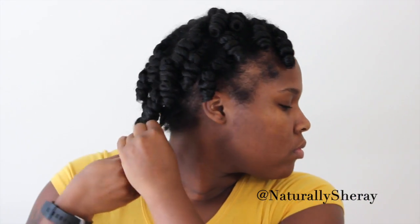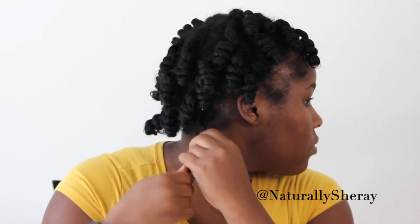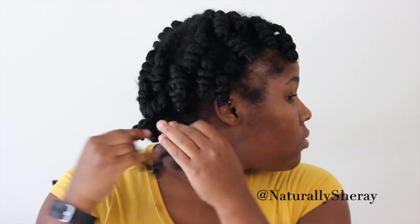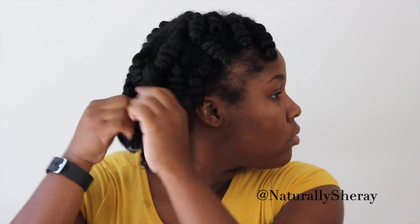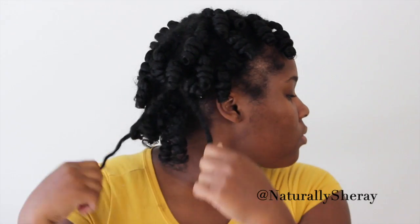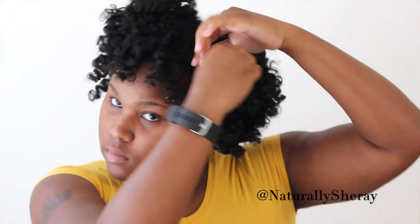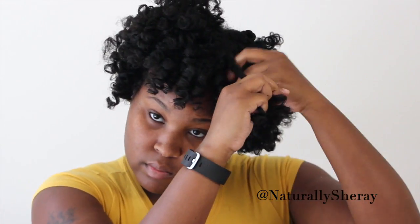Now that those rods are removed, it is time for my favorite part, which is separating the curls. I first start off by separating the twists into two and then further separating each one into two more, so one twist gives me four nice defined curls. I am going to continue separating my curls until all the curls are separated because I want a nice fluffy fro.